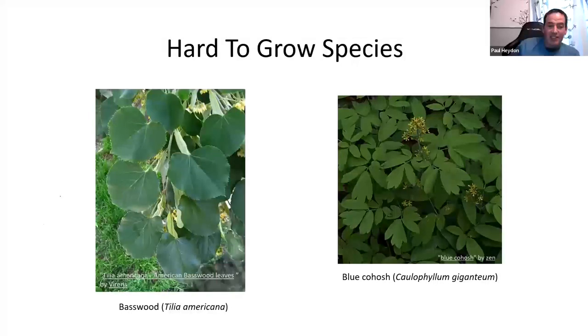Some hard-to-grow species: basswoods can take six, seven, or eight years before they germinate, and sometimes never will. Blue cohosh just comes up when it wants to. Other growers say that if someone could figure out how to grow basswoods consistently and reliably, you could run a whole nursery just selling basswoods. These are not fun to grow — which is why some years Paul has them in stock and some years he doesn't.